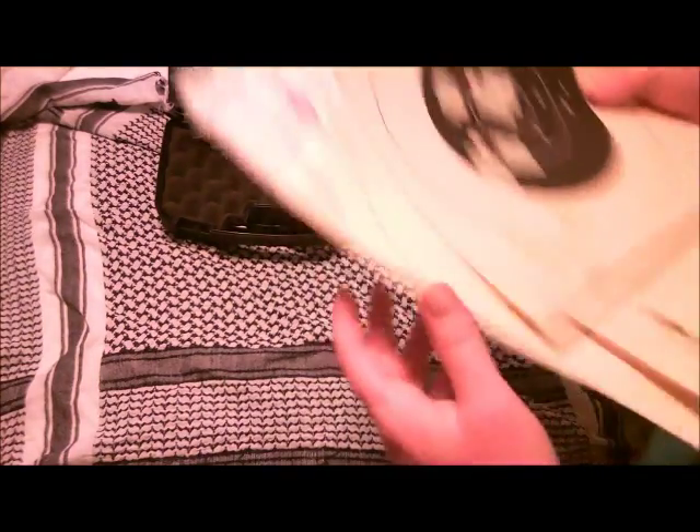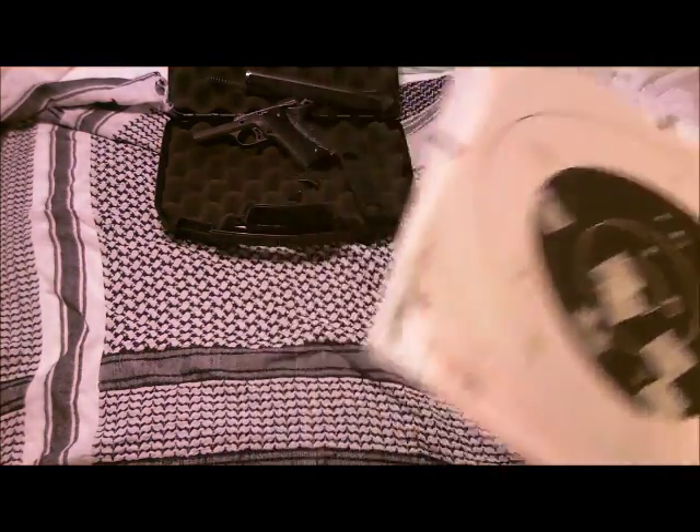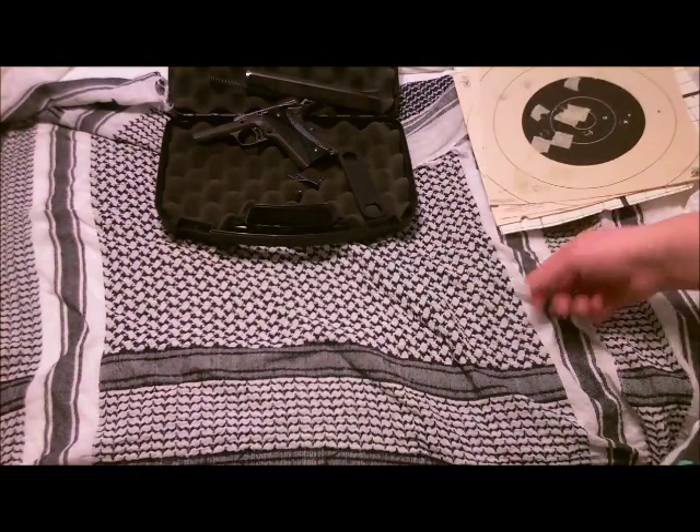Normally you'd shoot 10 in bullseye, but all right, I'll go ahead and cut to a couple of videos that I took while shooting this gun. All right, take care guys.